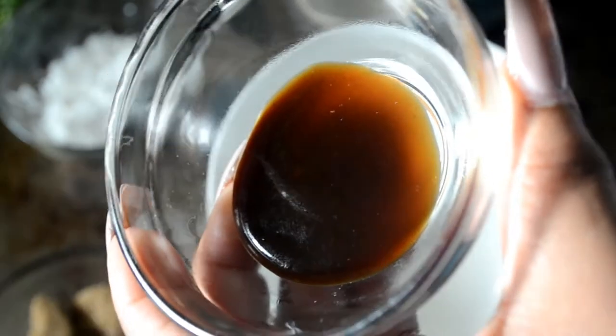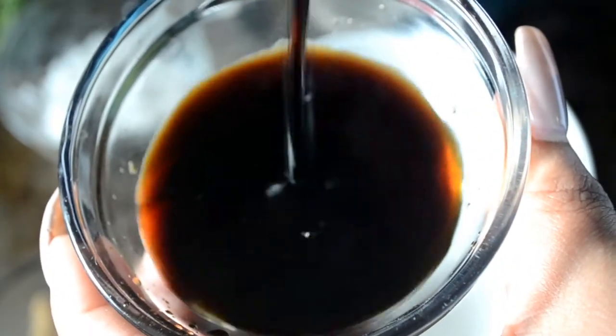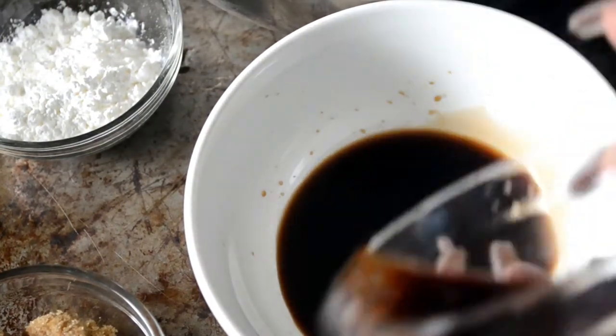Now I'm starting on the marinade. This is some hoisin sauce — you can find this in the Asian section of any market. I'm adding some soy sauce to it; it should be right next to the hoisin. And cookies, this is where all the salt in our dish is coming from. We're not adding any additional salt.